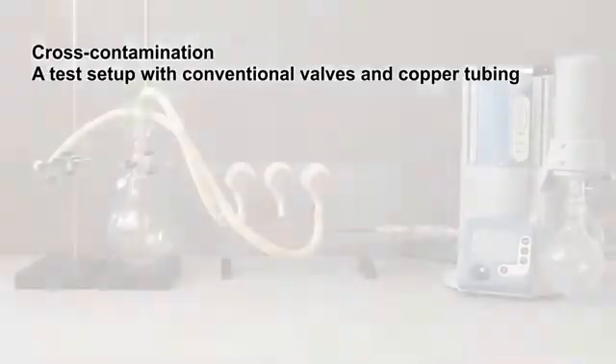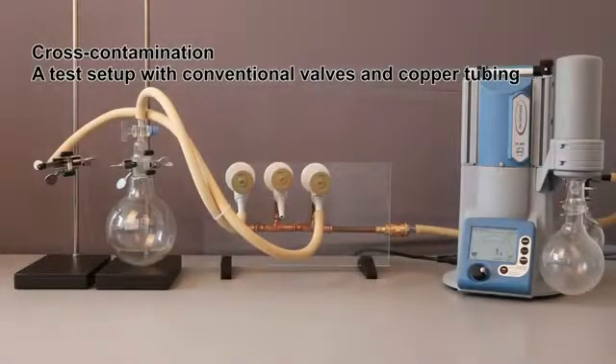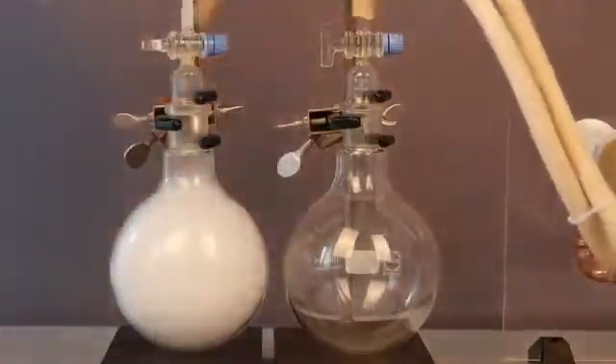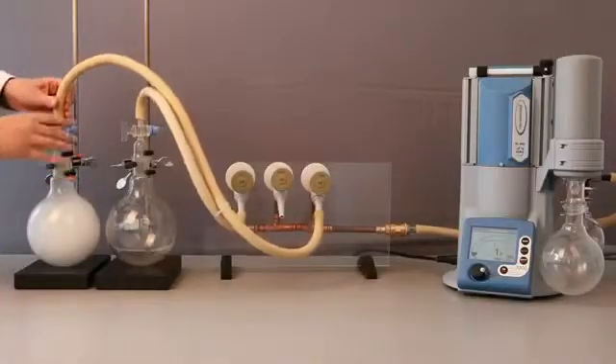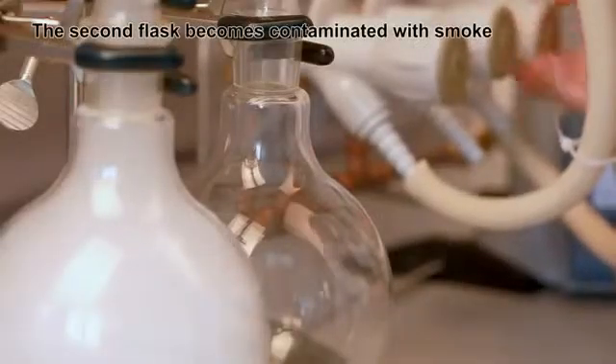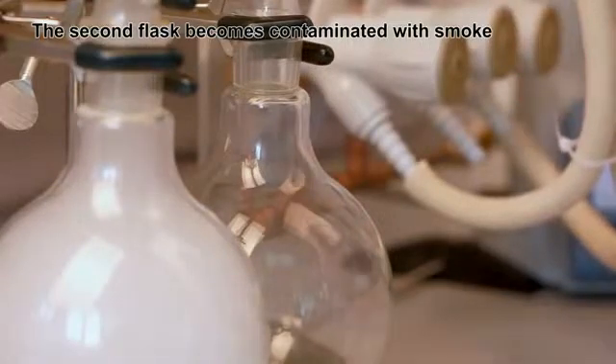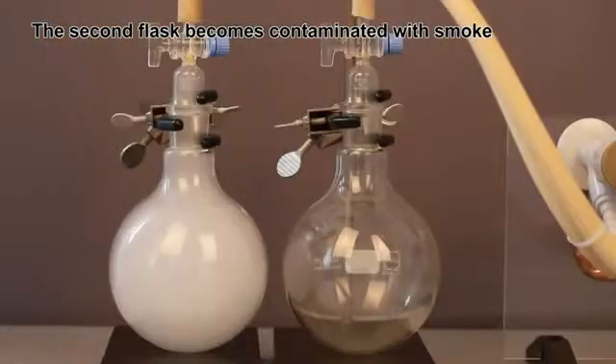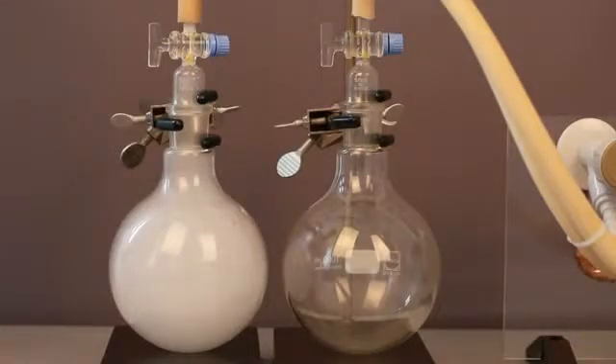A test setup using conventional valves and copper tubing. On vacuum networks running multiple applications simultaneously, users can get massive problems if the applications influence each other. In this test setup, an additional flask filled with smoke is brought into the vacuum network. The existing flask is already under vacuum. When the valve is opened, you see that the second flask becomes contaminated with smoke.